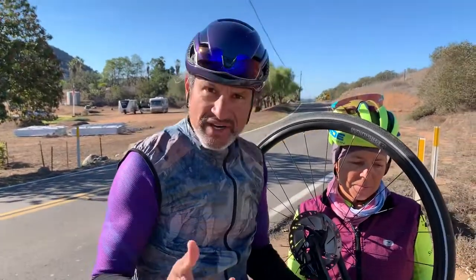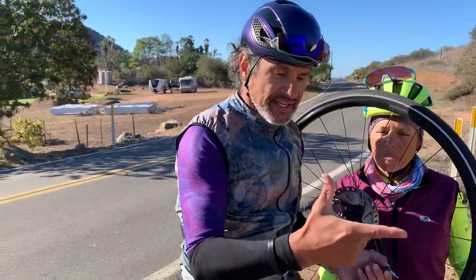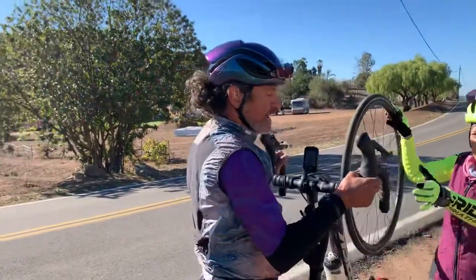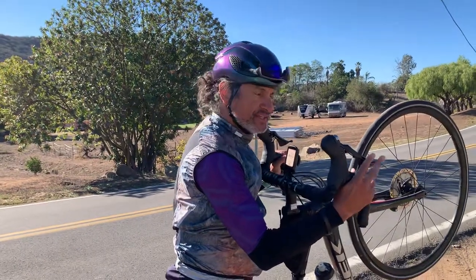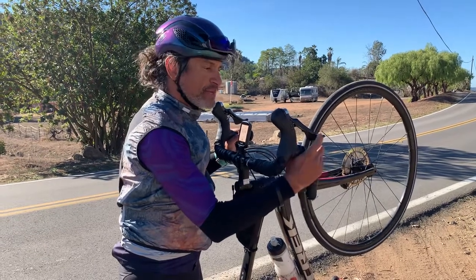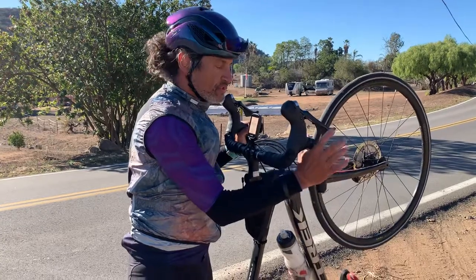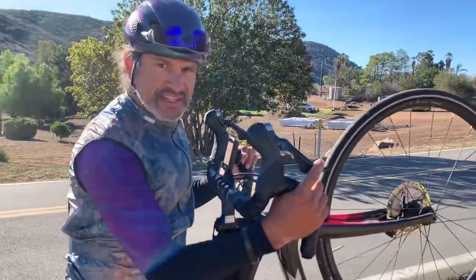So when you're at home, I'd like you to think about what I call the trigger finger. Take your hand into the drop and if you can't cover your brake with one or two fingers, then yes, it's going to be scary to ride in the drops. You have to be able to at least just reach it. Some folks — male or female — if you have smaller hands, you just can't reach it.